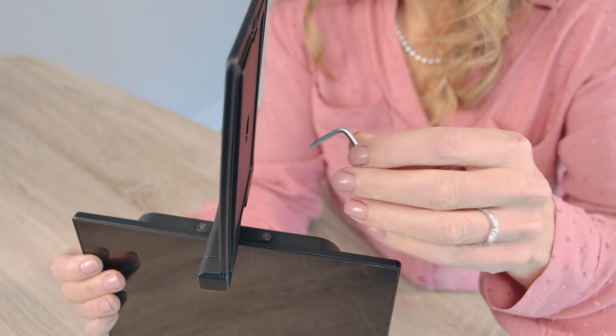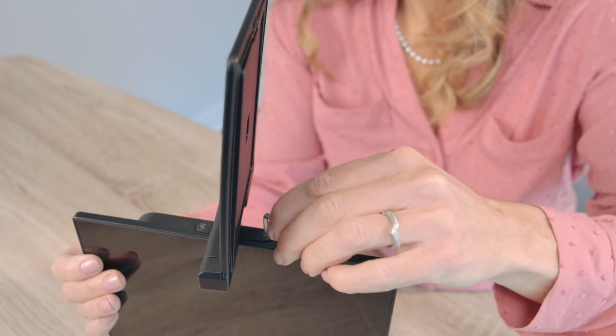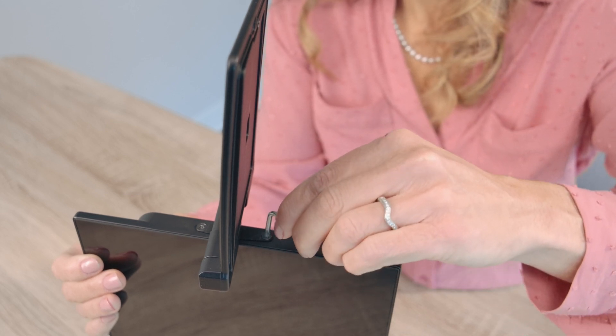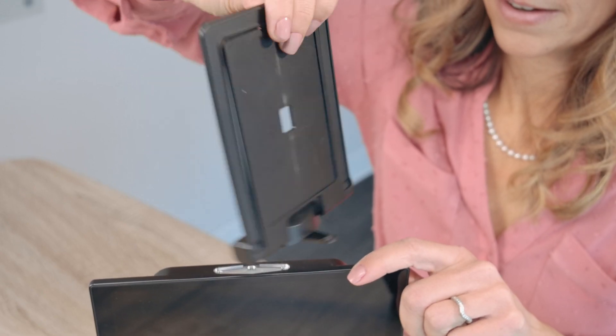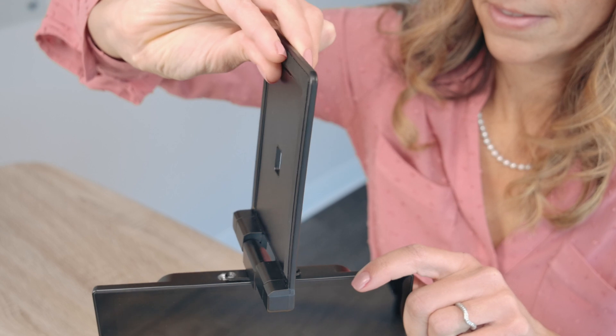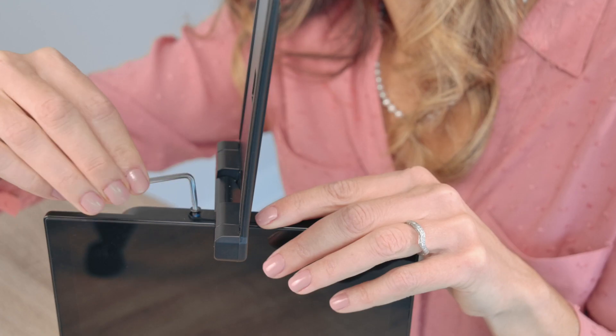Then, use the provided adapter tool to unscrew the two screws, one from each side of the mounting frame. This will separate the mounting frame from the monitor. Turn the separated mounting frame 180 degrees, place it back on the monitor and put the screws back in.